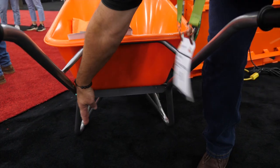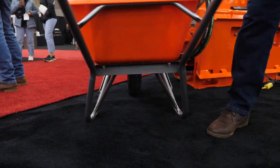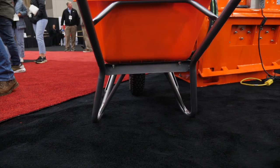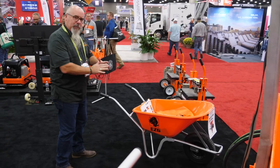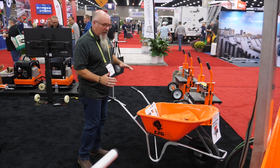A lot of wheelbarrows still have more of a straight up-and-down stance, so when you throw something heavy in them they tip easily. This has a very resilient stance. We've got a splayed leg system so you can throw big blocks into it from the side and it doesn't tip over.